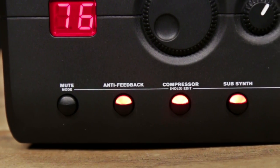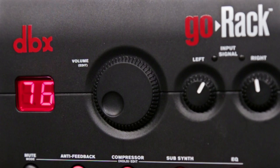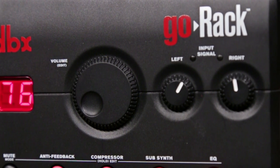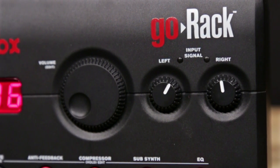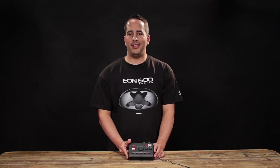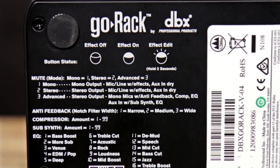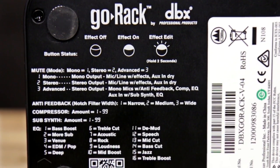All of the processing on the DBX Go-Rack is easily controlled with the five processor buttons and the master encoder wheel. Additionally, you have gain knobs for your input channels on left and right, so you can tune your mix to exactly what you need it to be. As if that wasn't easy enough, the DBX Go-Rack has its own user manual printed on the bottom of the unit, so you don't need to worry about memorizing exactly how to use the unit.